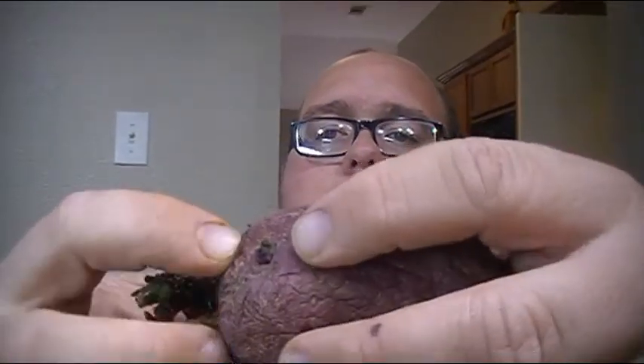Now guys, these don't have to be sprouted this much or anything like that. All you're really looking for is this little bitty sprout right here — if you can see it right there between my two fingers. That's all you need, and you can actually tell that before it's actually sprouted. An eye is just simply a spot where a sprout will form if allowed to. Here's another one right here, and here's another one right here.